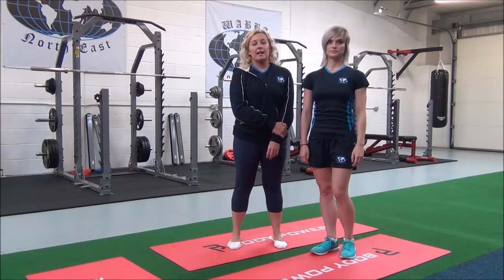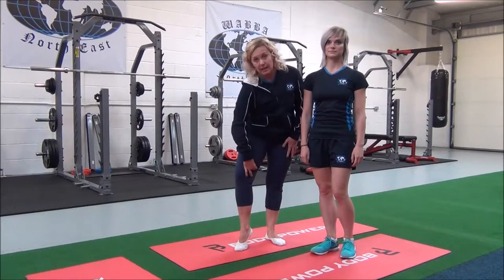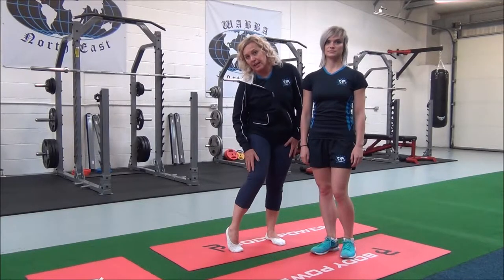This next one is the standing hamstring and adductor stretch. This is a compound stretch which targets the adductors and hamstrings at the back of the leg.